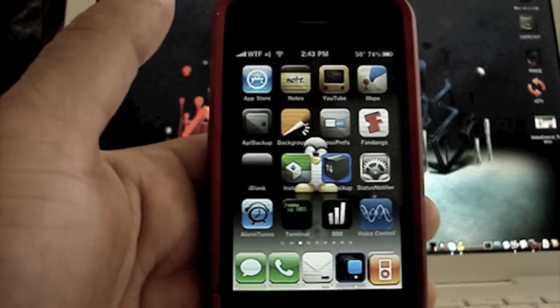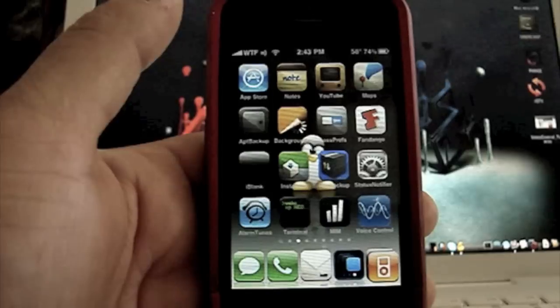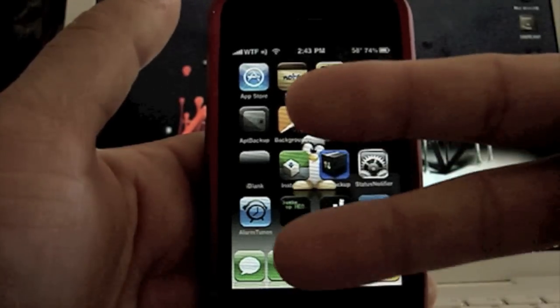Now you guys know how to use it and how to install it. If everything works for you, please rate, comment, and subscribe. This is Dave here from Apple Junkies 101. Peace.